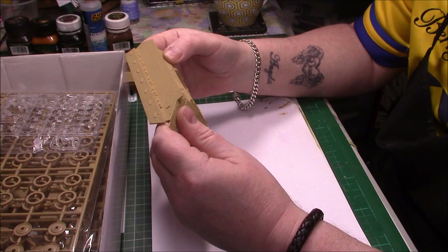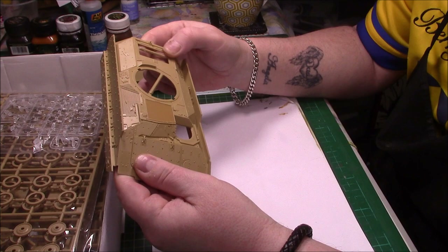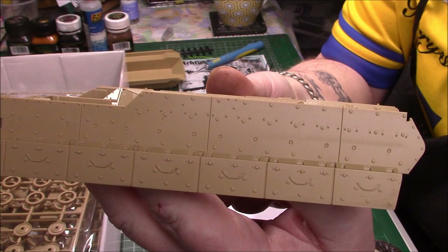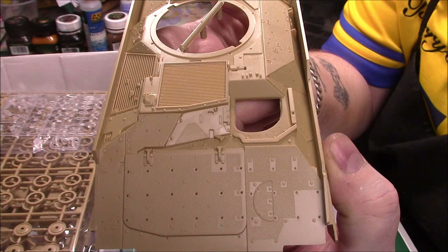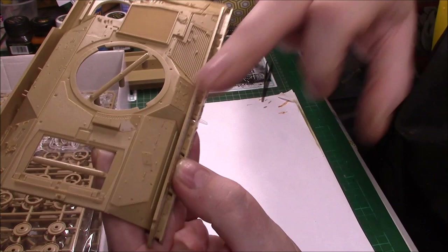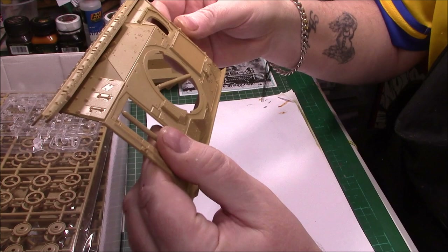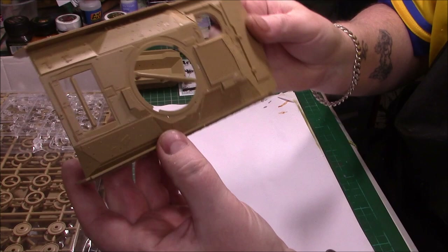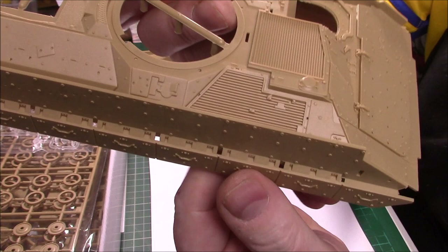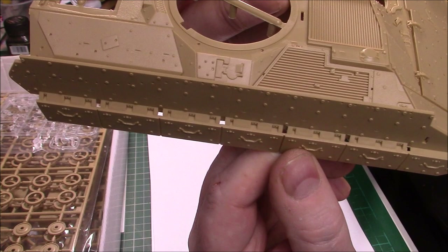And then we have the upper hull, which I have to say is really nice. It's got anti-slip on it. The detail is really, really nice. The side skirts are actually all the way on there already, with nice detail on those as well. Really nice. There's anti-slip on the armour and on the engine deck where the crew would clamber. It's unusual to see the actual side skirts attached to the kit itself. You can still cut them off easily if you really wanted to.